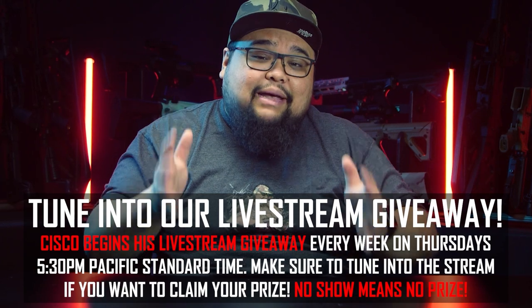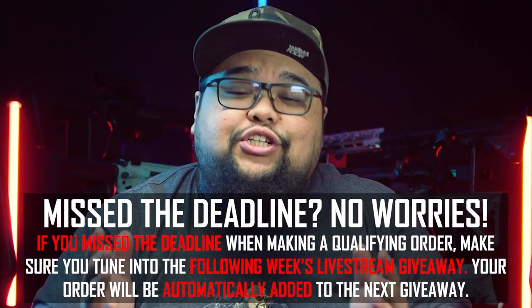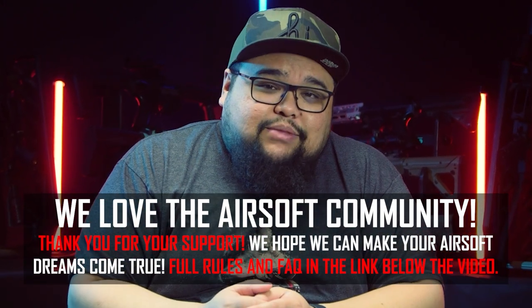The next and most important step is to tune into our live stream giveaway every Thursday at 5:30 PM Pacific Standard Time. If you are not there to claim the prize, you will not be able to claim it later, and unclaimed prizes get stacked onto the following live stream giveaway for an even larger prize pool. If you miss the deadline, your name will be added to the following live stream giveaway so you'll still have your chance to win. We hope you are the next big live stream giveaway winner.